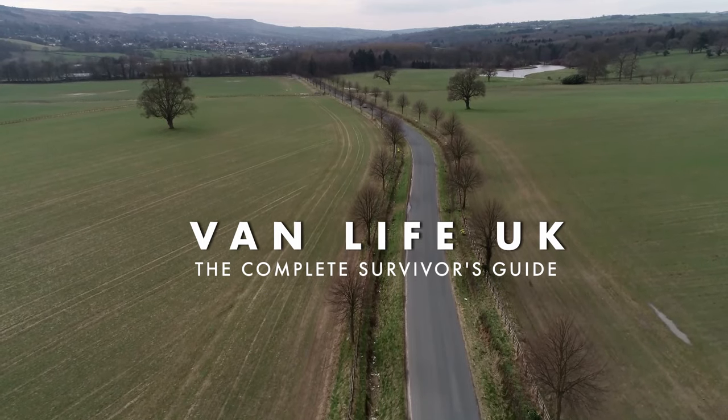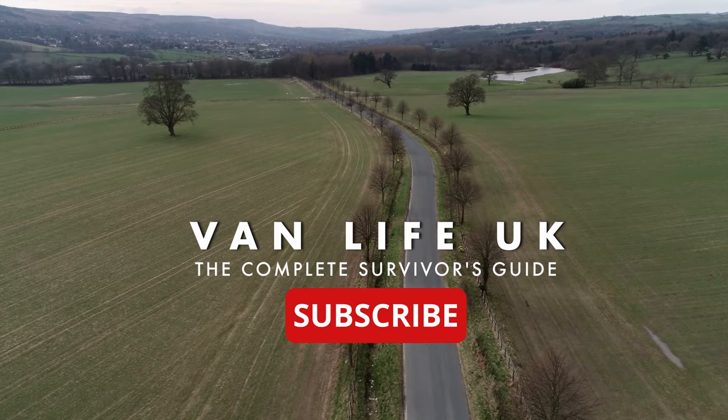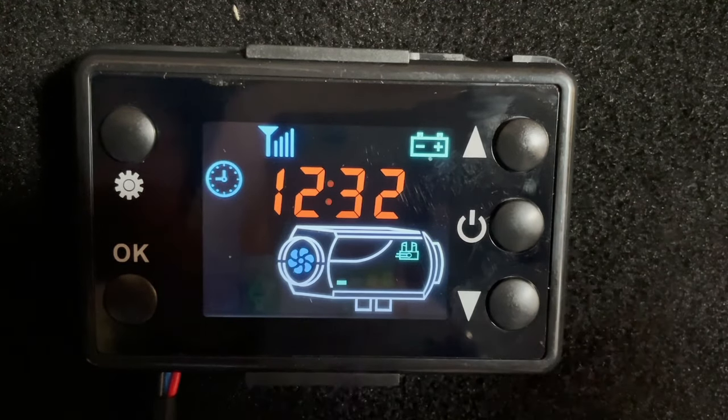Welcome to Vanlife UK, the complete survivor's guide. Subscribe or die. Hello again, we're back with another video. This time we're going to show you how to prime your heater and which buttons to press.